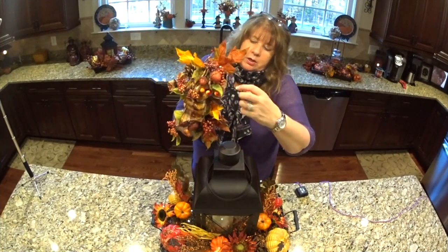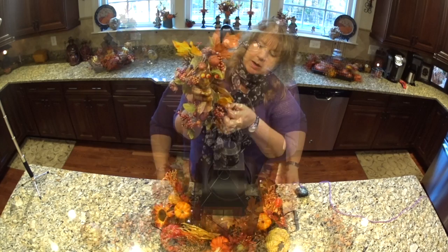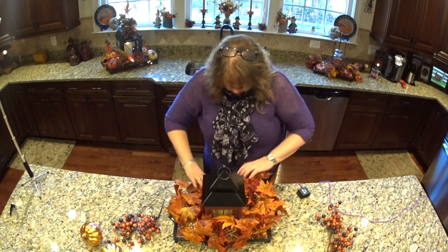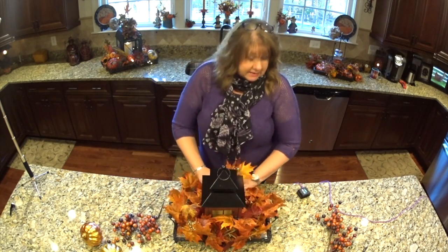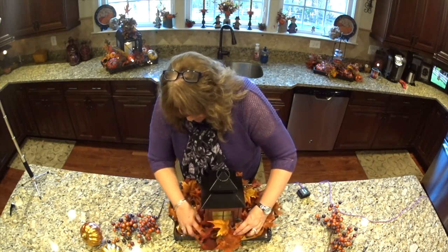I pulled the pit berries and the picks and whatnot through and around. Then just start with the leaves. This can get a little flouncy, for lack of a better word, so you need to control the leaves a little bit.